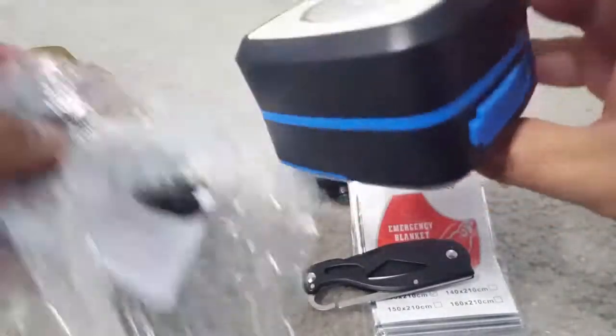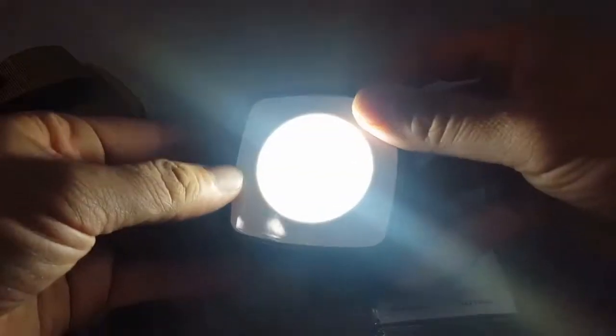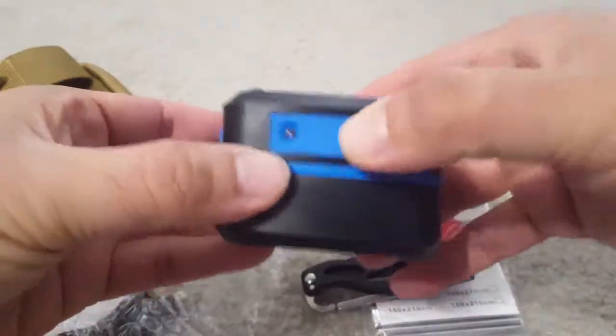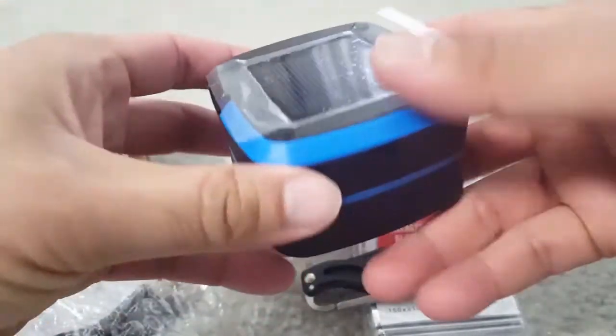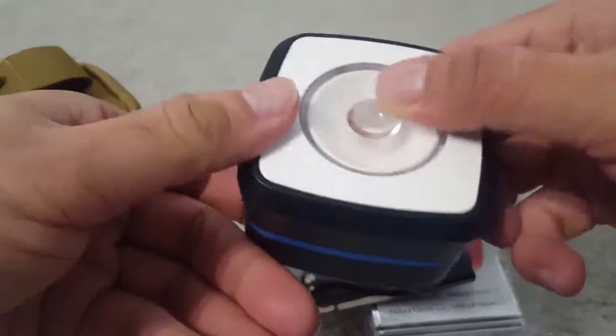This is a small lantern light — it's a rechargeable one and a bright one. You can charge it from here via micro USB cable, which I think is also supplied. You can also use it as an external battery, and it can be charged through solar as well.